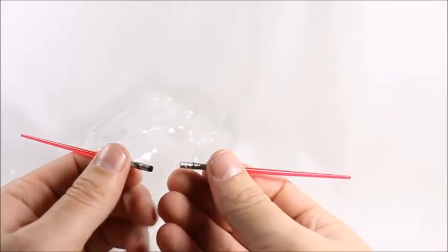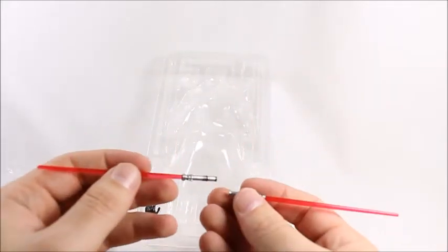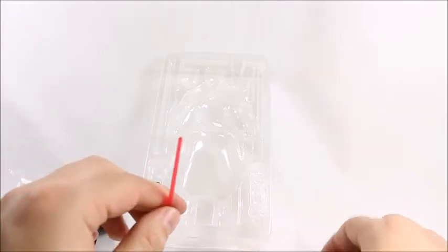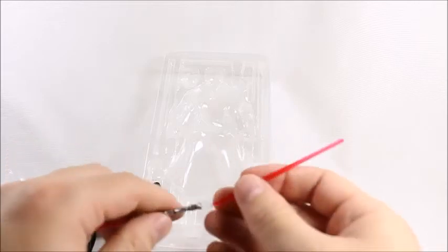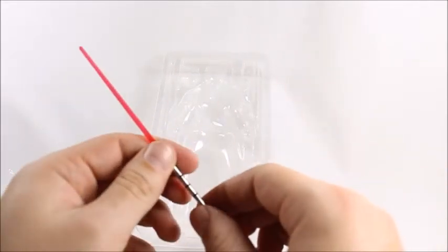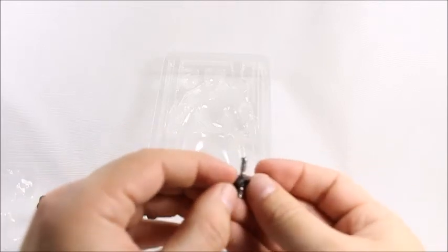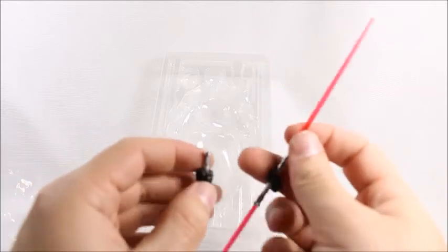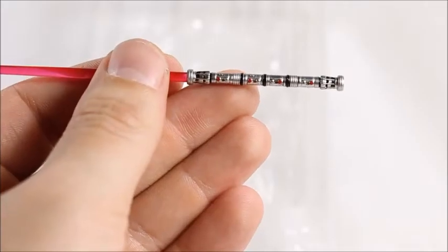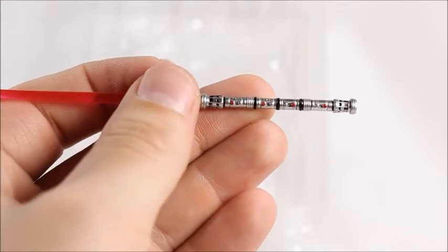The lightsaber is designed to be broken in half — the two pieces don't stick together on their own. You can use them as dual individual lightsabers or assemble the double-bladed lightsaber. Pull them out and stick them into the holding hands. The two lightsaber-grip hands hold it at different angles — slide it in rather than trying to force the hands open. The lightsaber is very detailed and fairly accurate.